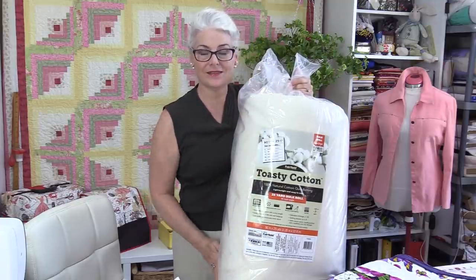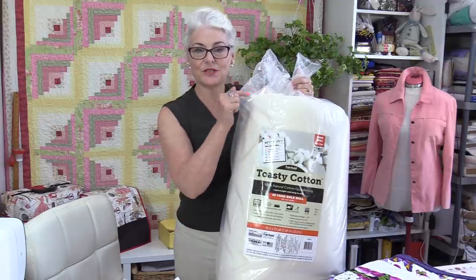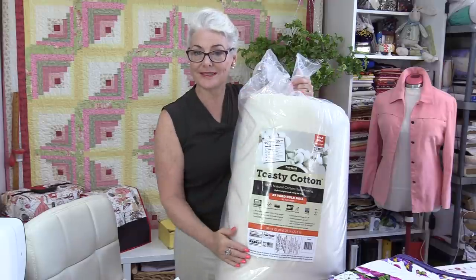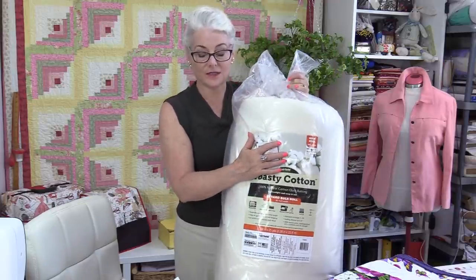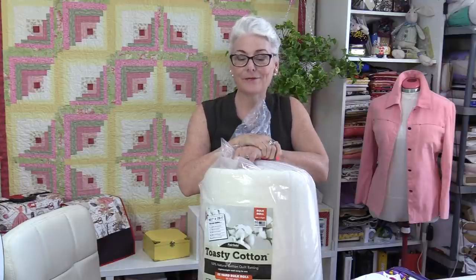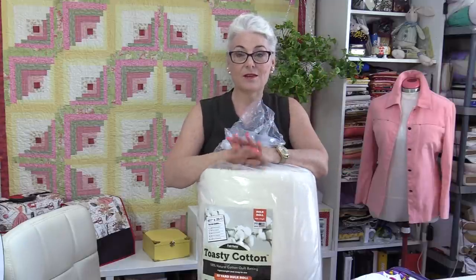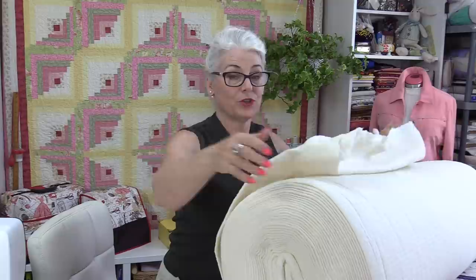Number one, I like the size that I can buy. You can always buy it in small packages and different size rolls, but I like to do the roll that's 90 inches by 25 yards. It's not too big so that I can't handle it, but it's not too small that I have to piece it a lot. Having it going 90 inches gives me a good size so I'm able to use that width more than the length. When you get the batting this size, it's folded in half on the roll, so you're not getting a 90-inch roll, but you have that 25 yards wrapped.